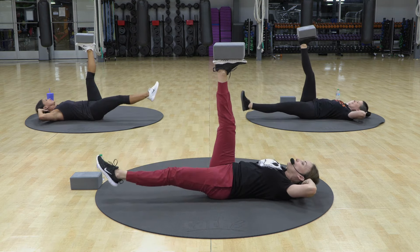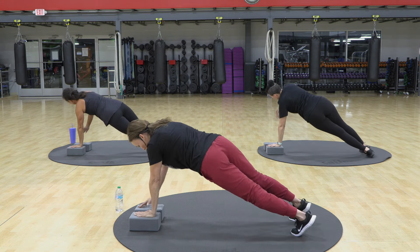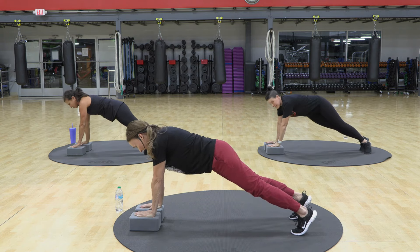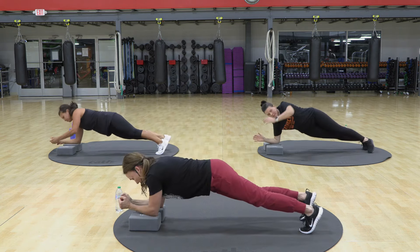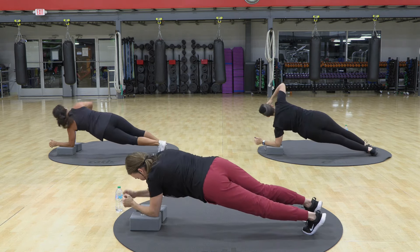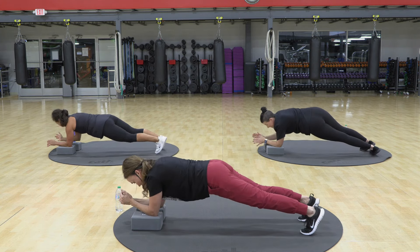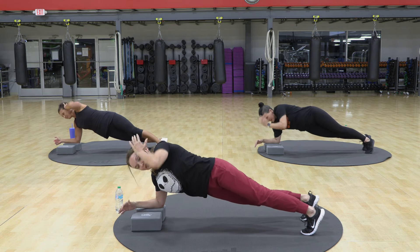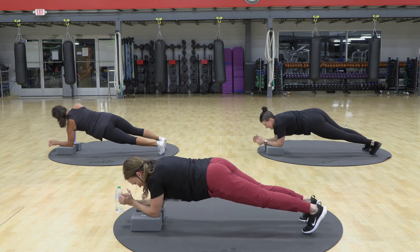Did that yoga block fall yet? Rotate up and down. Rotate up. Make sure your hand is centered in that yoga block — is it centered in there? Again. Rotate and down. This is slow and controlled. Slow and controlled. So this is exposing all the areas where we are tight. Thoracic rotation in your plank.